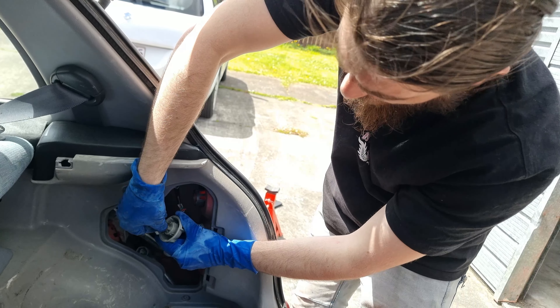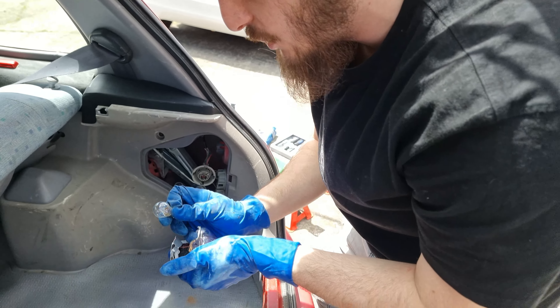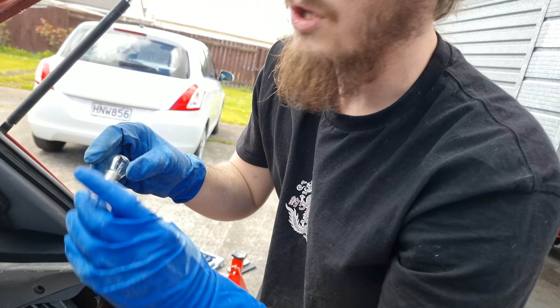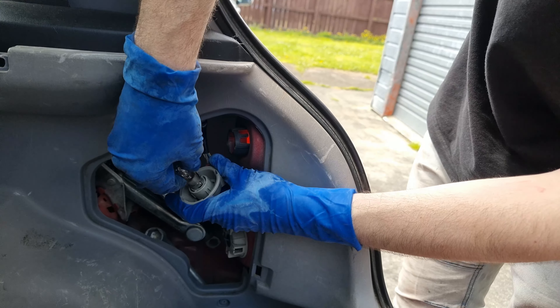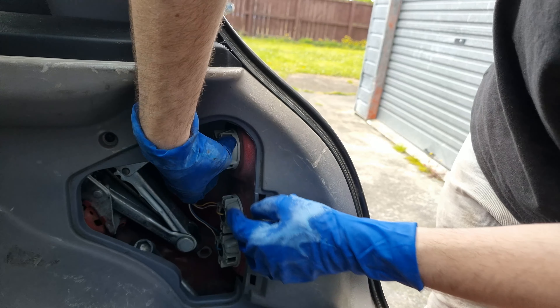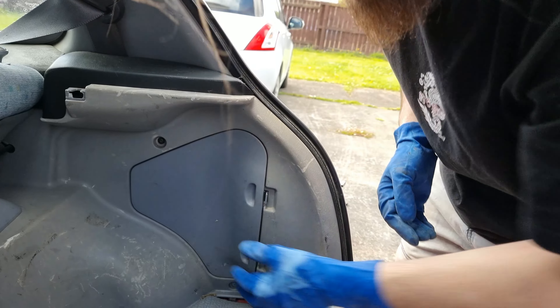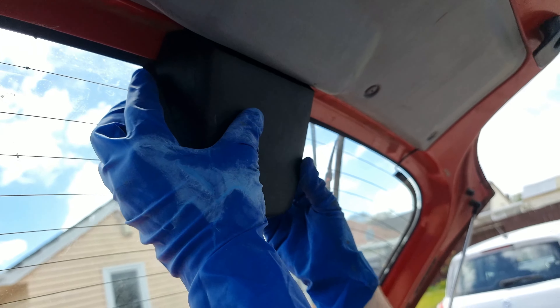We've taken off this panel and popped out this bulb. This bulb looks completely fine, but we're going to chuck a new bulb in and keep this one just in case. As the inspector said, it was just a bit dim — sometimes when they're going to burn out they start going dim before burning out. So we're going to stick a new one in, lock her back in there, and put the panel back on.